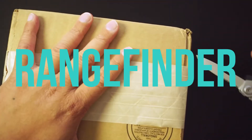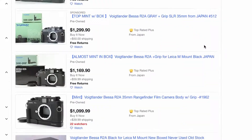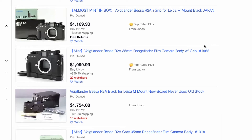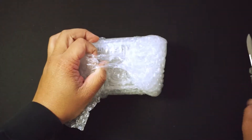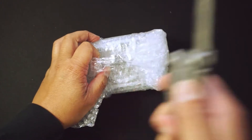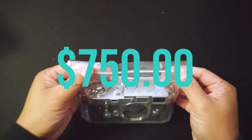Recently I was searching for a rangefinder and I was about to get a Bessa R2. I found out they were around $700 to $800, so I searched for other options and came across a Leica M3 Double Stroke on KEH for $750.